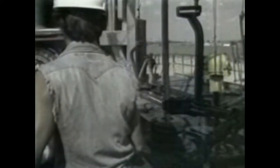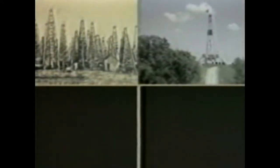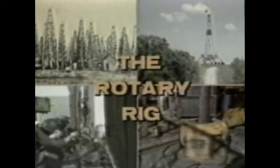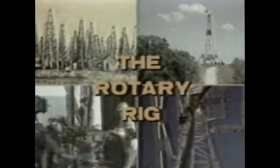For the next several minutes we'll examine the modern deep-hole rotary rig and learn how it works. Every part has a specific purpose, and by studying the parts you can understand the whole. The concept of rotary drilling is that by rotating a drill bit into the ground, a hole is made in a continuous manner, with the rock cuttings brought to the surface by a circulating fluid.